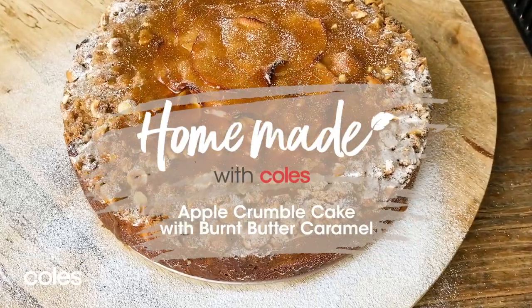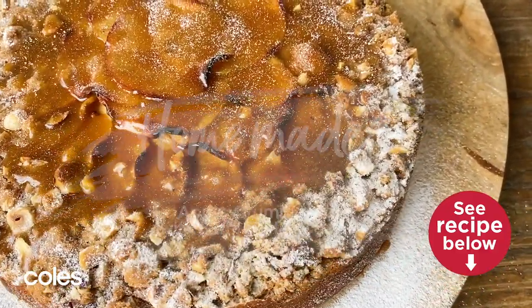Hey everyone, welcome to Homemade with Coles. I'm Courtney Rolston and today we are in for an absolute treat. I'm going to show you how to make an apple crumble cake with a burnt butter caramel.